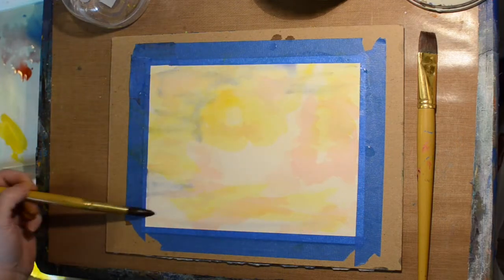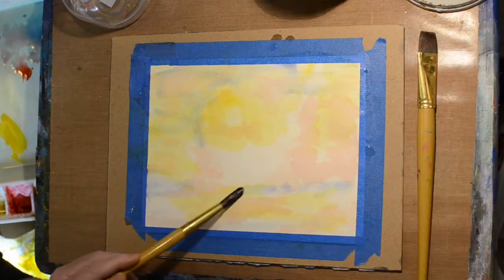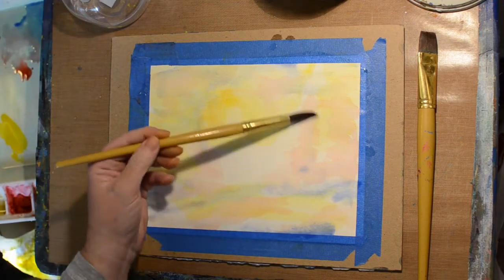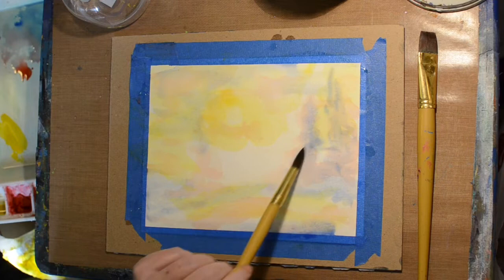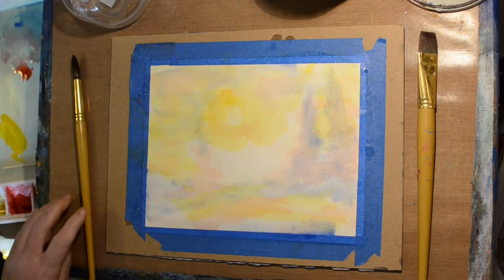Here I'm adding blue. I made sure the red and yellow were dry — I didn't want green. You're still getting a little tinge of green, but it does help if those other colors are completely dry to eliminate getting brown and green and colors that you might not want.